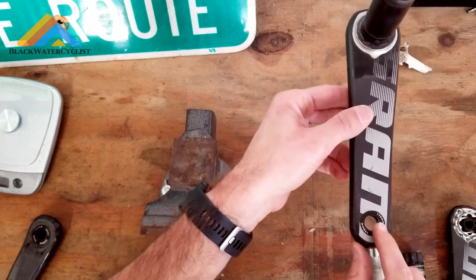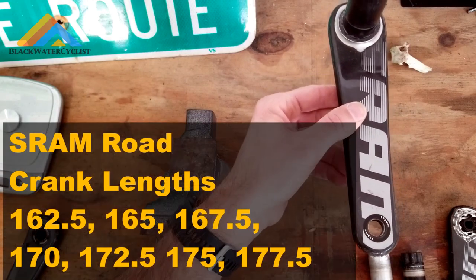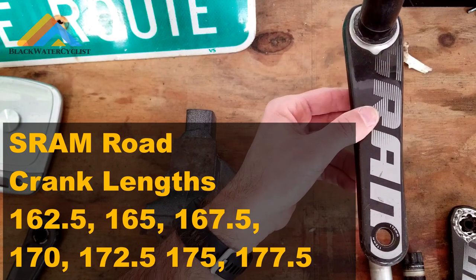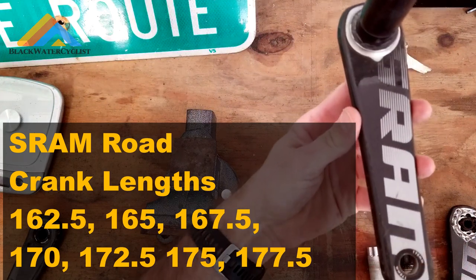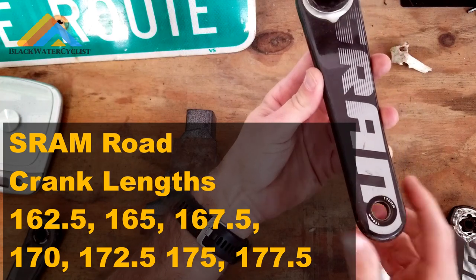What's beautiful about this as well is you can run, like, these are 170 millimeter cranks. Let's say you want to run a 172.5 on the mountain bike, or 167.5 or 165s or whatever it may be. You can actually get the SRAM road crank set in that dimension or length and then obviously modify it.